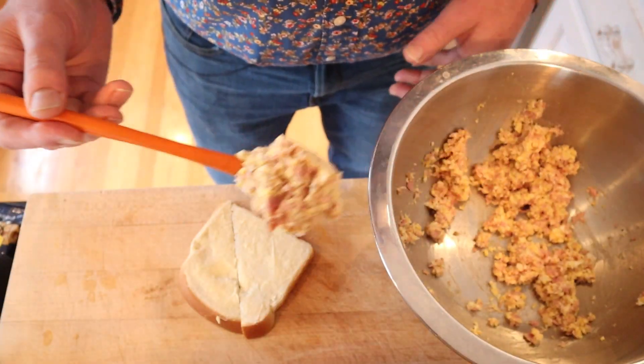Then we put that mixture onto buttered bread. Let's give this ham and egg sandwich a go. It tastes good. The sweet and spicy mustard is great going on with the ham and the eggs and the mayonnaise. I'm not sure why we have to butter the bread, but I do think we can plus this up just a little.